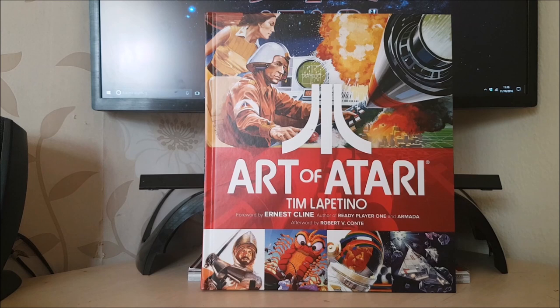A bit of background. Art of Atari — it was a few years ago now that it first started being talked about, when the author, Tim Lappatino, appeared on a few of the forums and was talking about making this book. A lot of changes went down over the years, a lot of different contacts were made, a lot of different people got involved. You can see it's got a foreword by Ernest Cline, who did Ready Player One, and an afterword by Robert Conte. It was also fact-checked and proofread by Marty Goldberg, who did the amazing Atari history book.